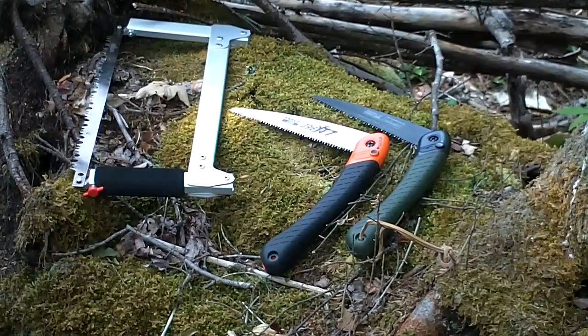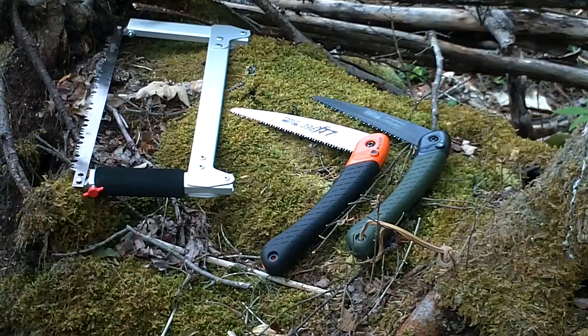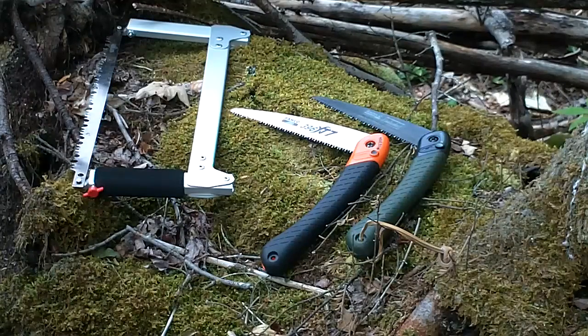Alright, hello YouTube. Today we're going to take a look at a few saws. On the right is a Bahco Laplander. In between that and the Saw Vivor on the left is a Bahco 396 pruning saw. The blade on the Bahco 396 in the middle — as far as I know, and I'm not positive — I believe is the same blade as the Laplander, just with a different coating. I'll do a tabletop review when I get back to the house and really show you close up.